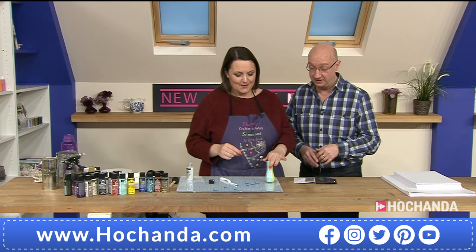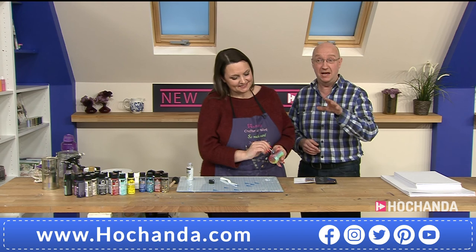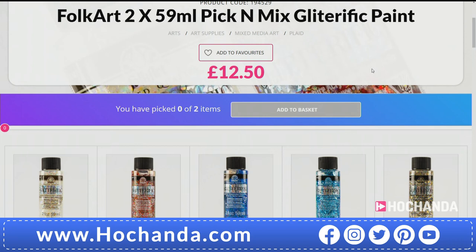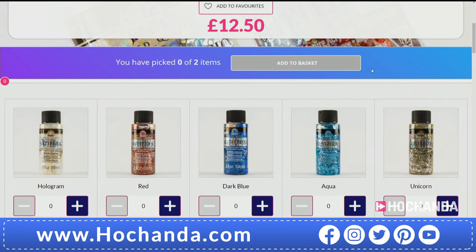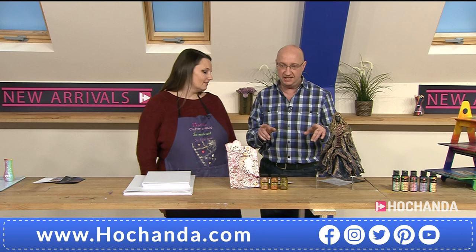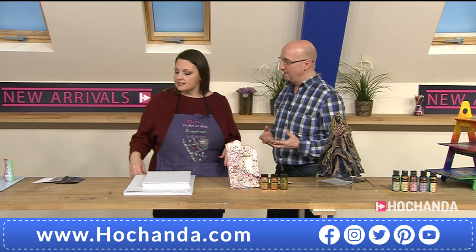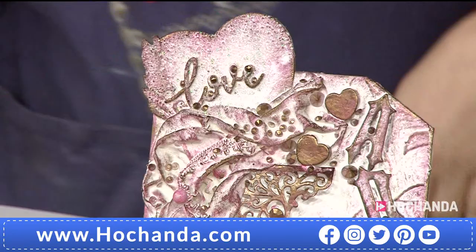It's very glitzy and glamorous indeed. We've got plenty to show you. You can get a pick and mix — 12 pounds 50 for any two of those 59ml options. You've got dark blue, aqua, unicorn, red, and the hologram that's being used right now. Choose any two for £12.50. And we've got the great name of Plaid — the colors are really strong. This is an effects show, not your average paints. Everyone's got average paints at home, but these are to add on top and give you some bling and wow.